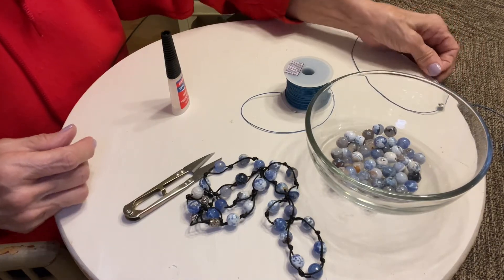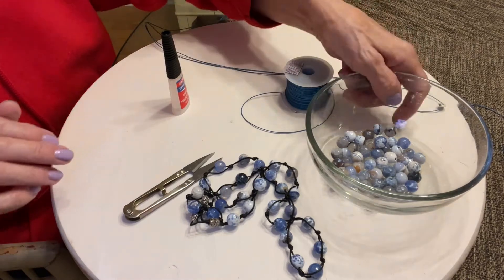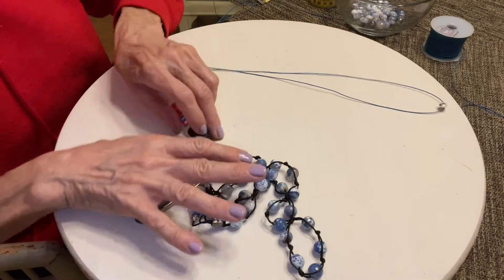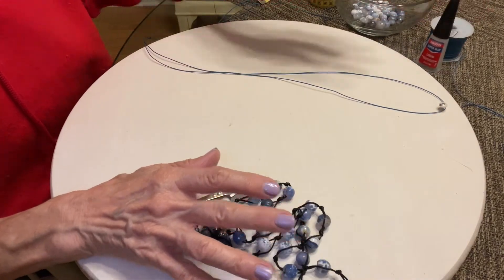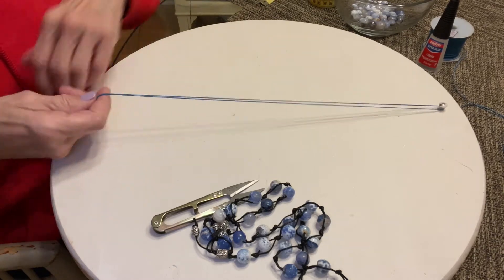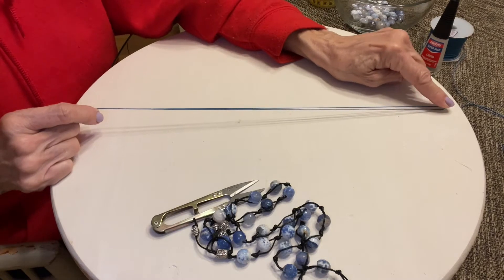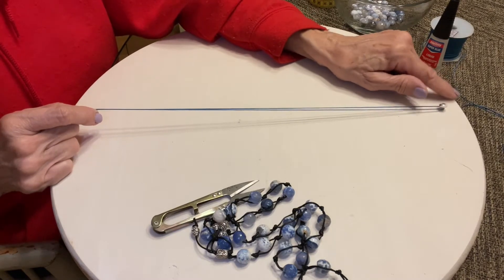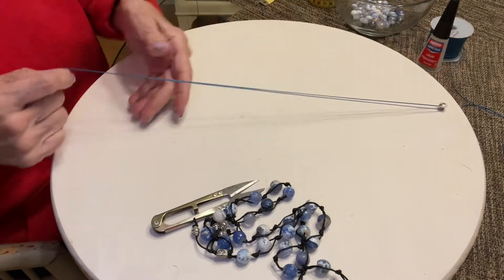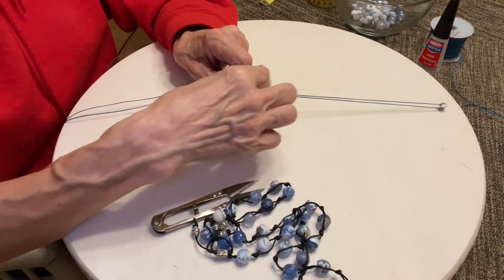My suggestion — this is just a suggestion, you may have a different way of doing this — an easy, fast way to do it: I found that taking a board, a piece of wood, and putting a screw in the board, screwing it down pretty close to the wood, so that your cord doesn't pop off as you're tying things off.